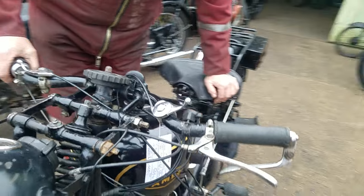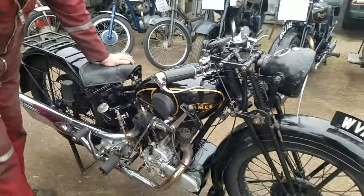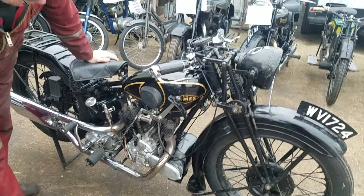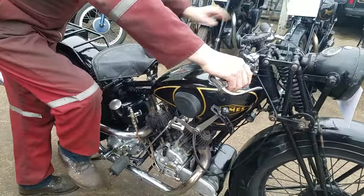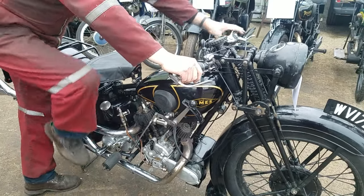So you can see it at the start — the mag's a little bit weak. But it has started on a kick, and then other times it hasn't. All these things — I mean, to have the mag refurb, that's always your best bet on any of these.